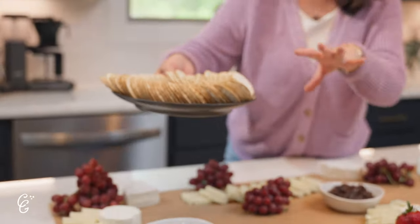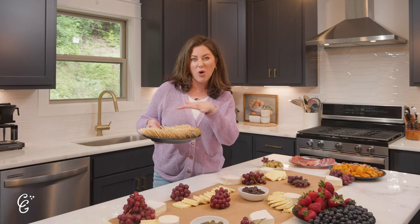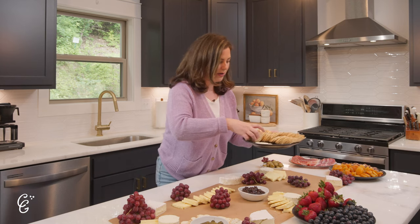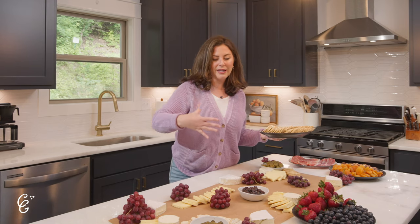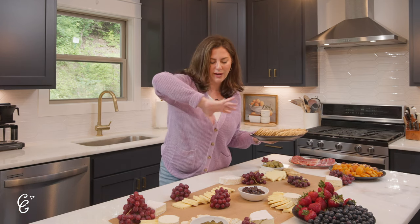Next up: crackers. When picking crackers, keep it neutral — crackers are just the vessel to get cheese into your mouth, and we want the cheese to be the star of the show. I'm using water crackers and applying that same fanning technique, placing them around the board. You can also add sliced baguette, which is great for taking up room. The key with grazing tables is using items that help take up space to make the table look visually massive and abundant.